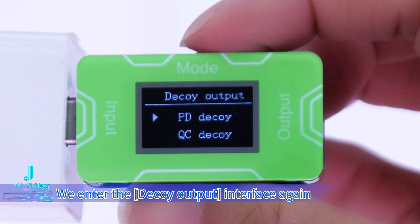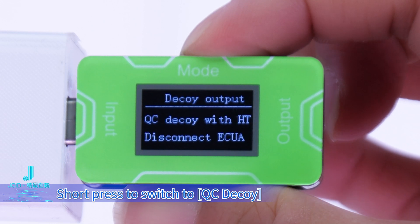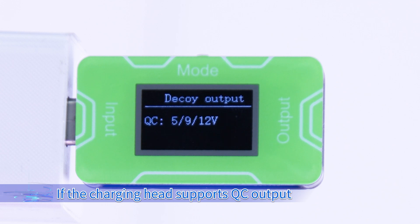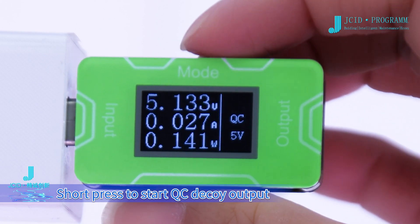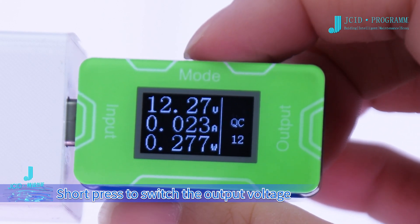Enter the decoy output interface again. Short press to switch to QC decoy. Like the PD decoy output, if the charging head supports QC output, QC decoy output can be performed. Short press to start QC decoy output. Short press to switch the output voltage.